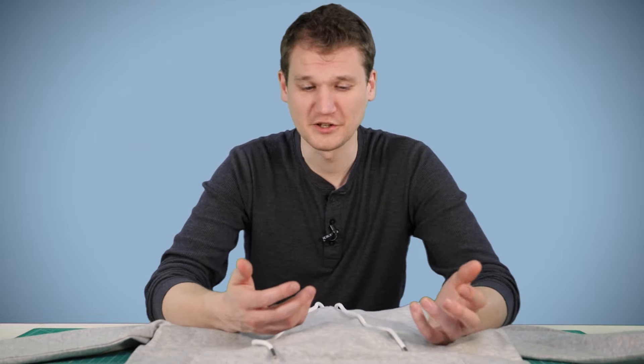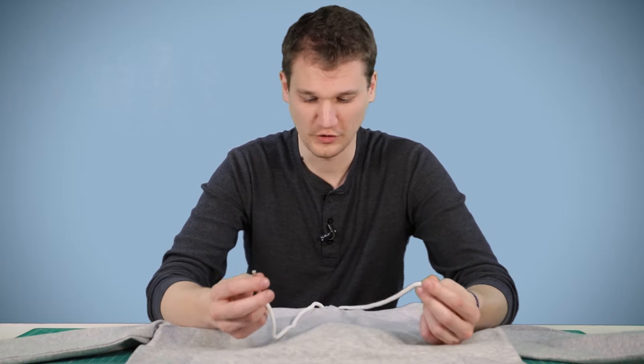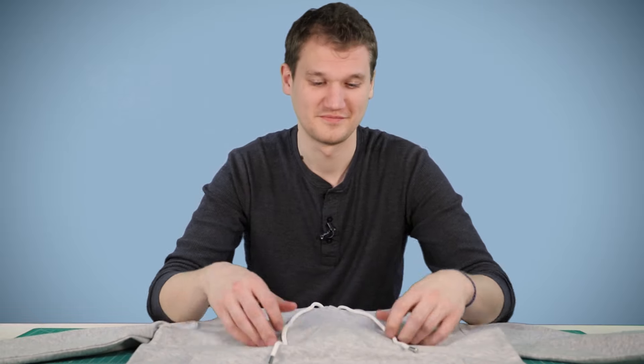Hey guys, this video is a little bit different. We've been noticing an internet trend the last year where people like to tie decorative knots in their hoodie strings to shorten them or keep them out of the way. So we're going to show you five ways to tie your hoodie strings. Let's get started.